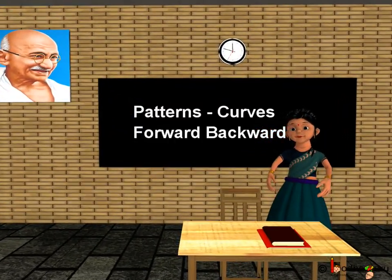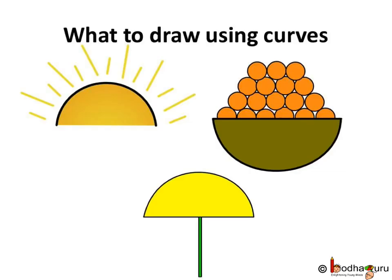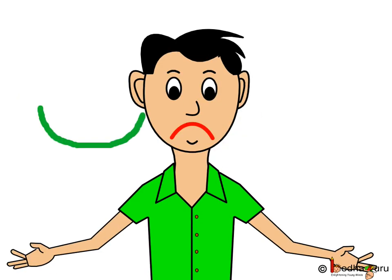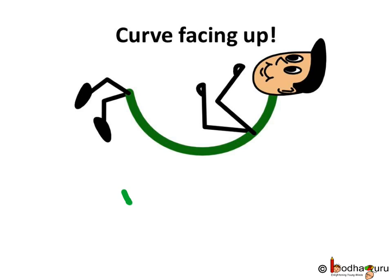Good morning children. Let us learn to draw more patterns. Now we can draw the sun, an umbrella, a bowl, and also happy and sad faces using curves. For the sun and the umbrella, we used a curve facing down — the downward curve. For the bowl, we used the curve facing up — the upward curve.